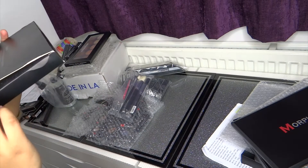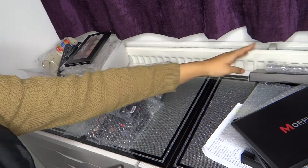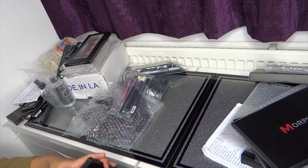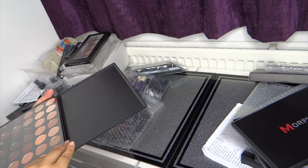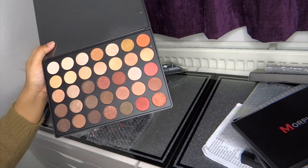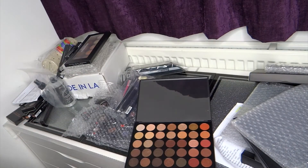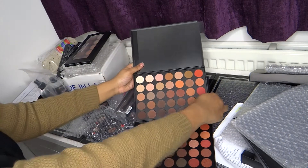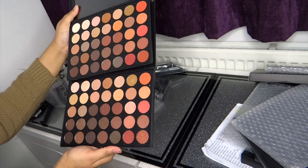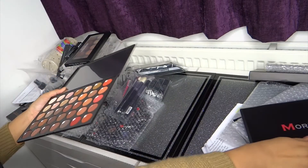I also got the 35O shimmer — so it's like the other one but in a shimmer version as well. They released it earlier this year. None of them are matte in here, they're all shimmers, and I'm pretty sure I'd be happy to use them all. They are must-haves. If you ever get a chance to get hold of these — this is always out of stock — definitely get them.